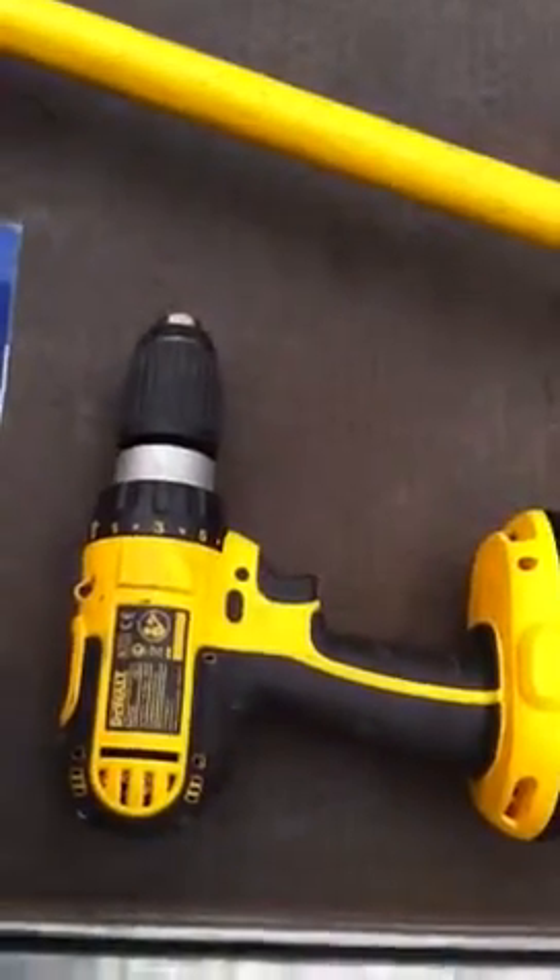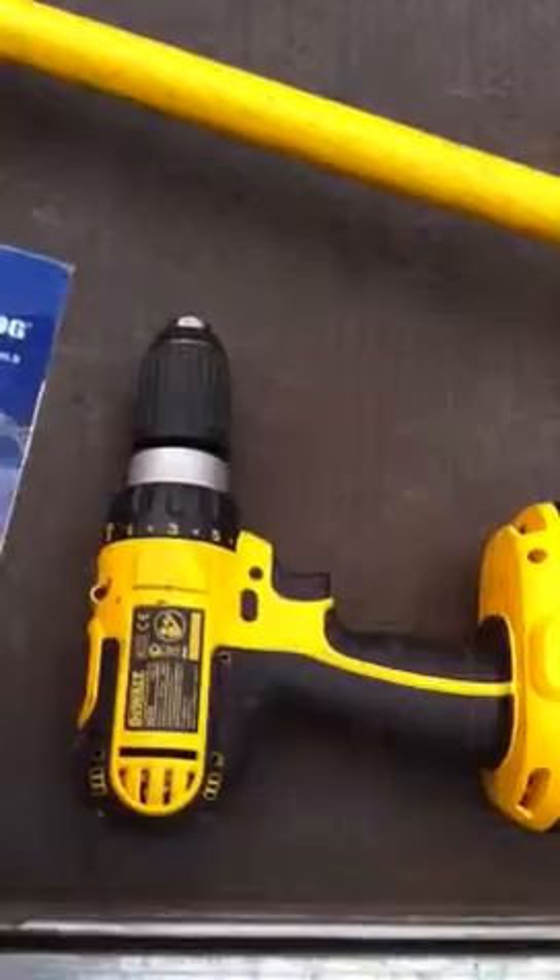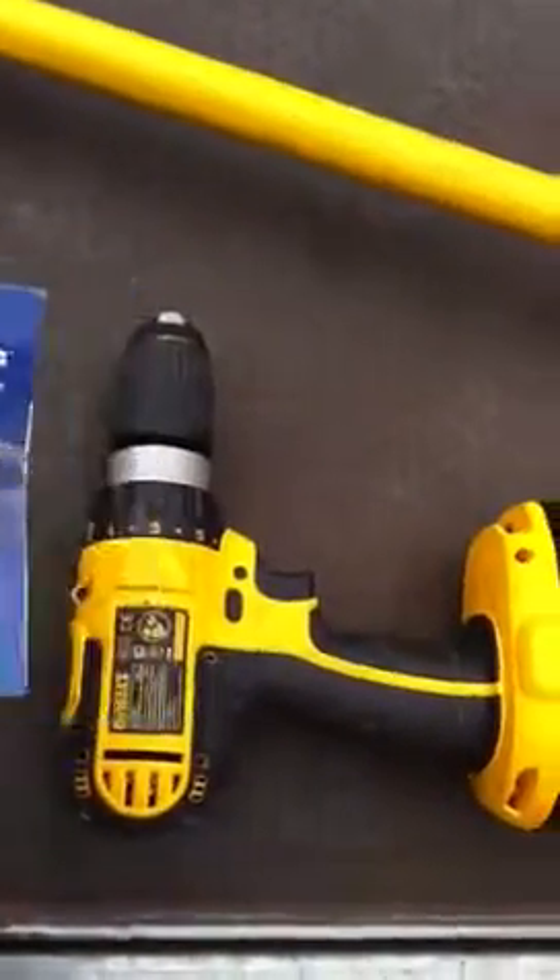I'm going to try and use a tool that you'd have readily available at home, like a cordless drill. We're going to see how that works. Over to you, Brad. Okay.